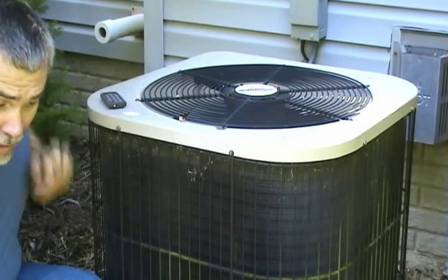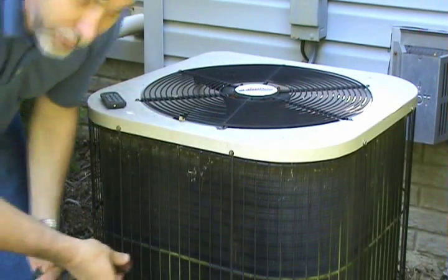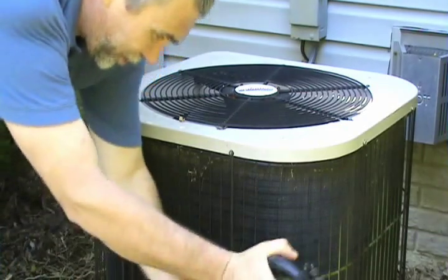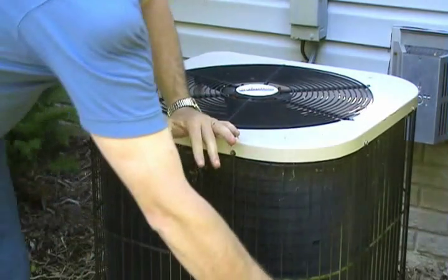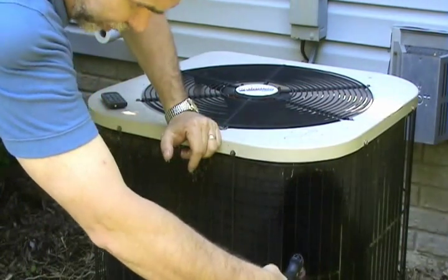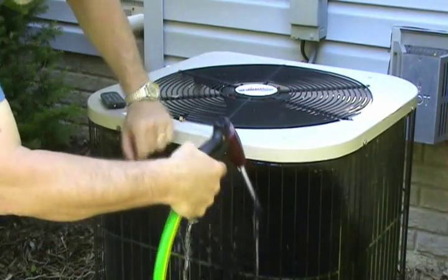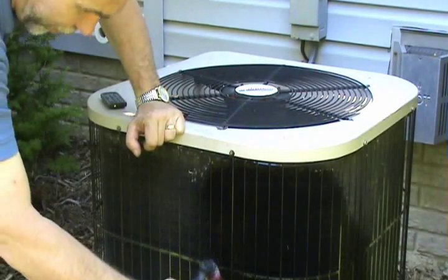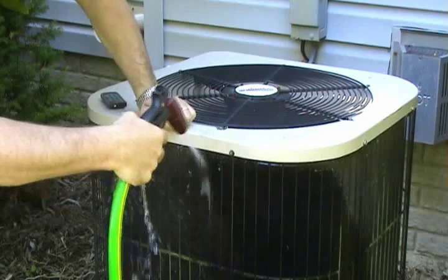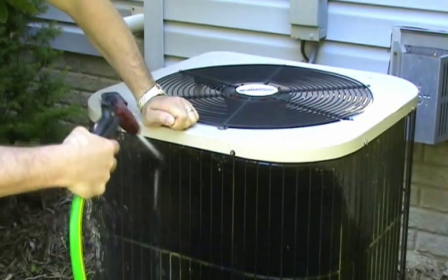Another part of air conditioner maintenance is cleaning the outside coil. It's simply a matter of using a garden hose with a nozzle. Be careful not to use too much pressure — don't blow directly on it and don't bend the fins. Simply wash it from top to bottom, wash out all the dirt, and make sure the coil is clean all the way around.